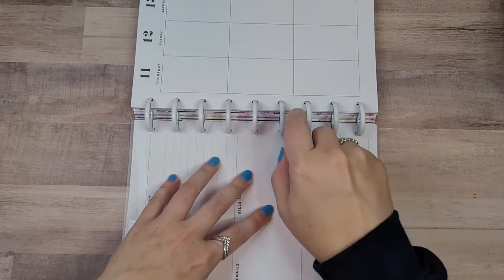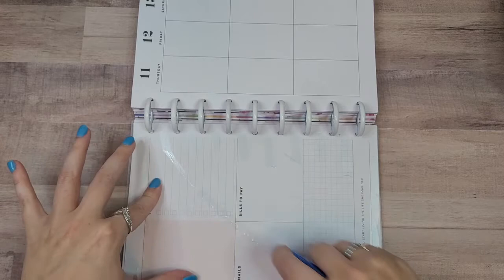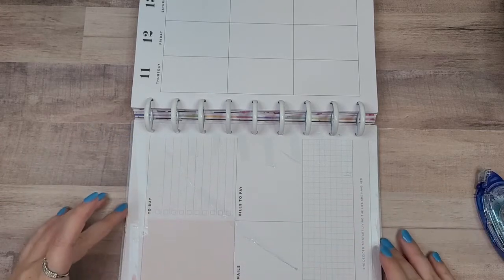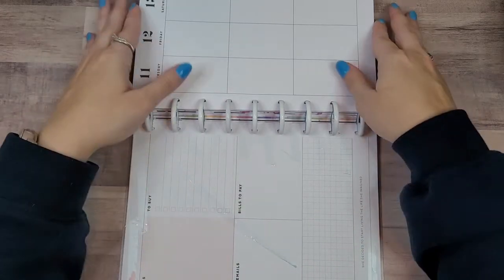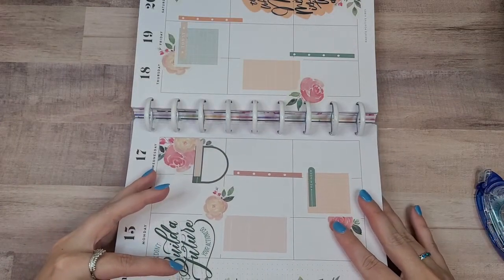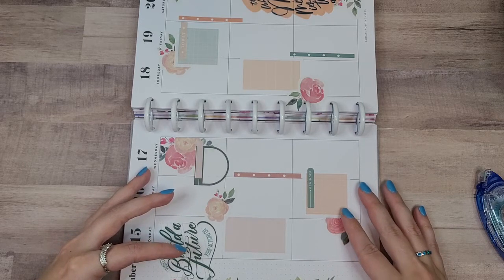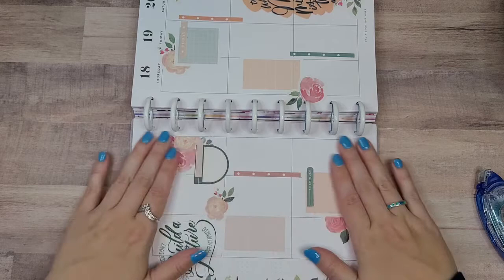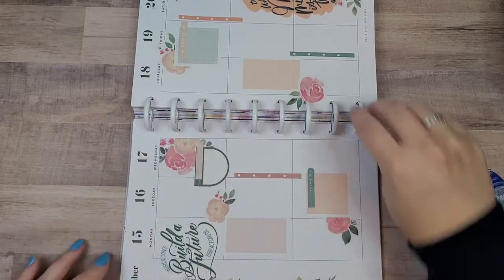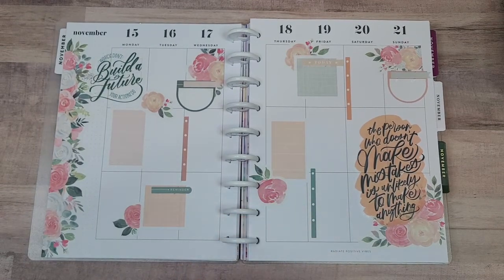I'll just push that all the way in, take this, and hopefully this will lay down fairly level on top of the other one. It's not perfect, but it's pretty good. And there you have my spread, using Muted Blooms from Live Love Posh and the Love for Letters sticker book from the Happy Planner fall release.